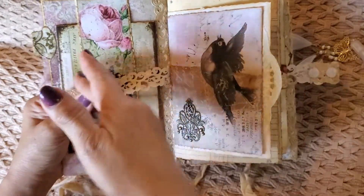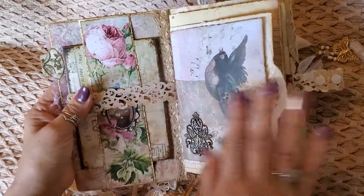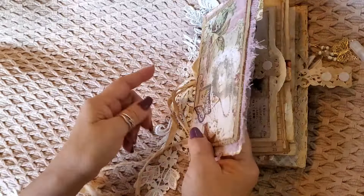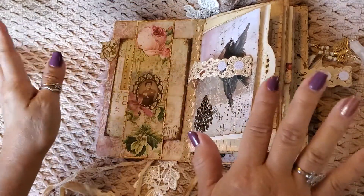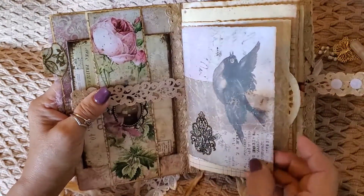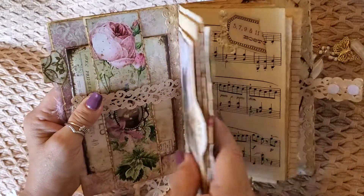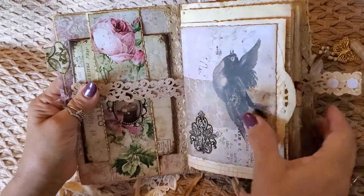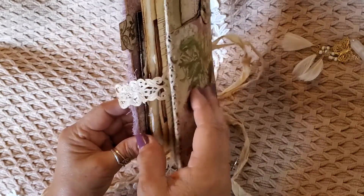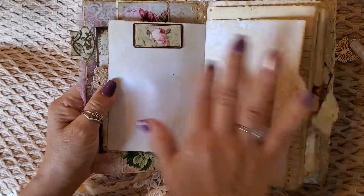The ephemera I added she's going to eventually pull out because she'll be able to use it on other projects. I went ahead and used a little cute bird that I had left — I think that was part of the front cover. I had to keep the embellishments in here very simple because, as you see, it was just getting a little bit too chunky. So I did very simple embellishments.